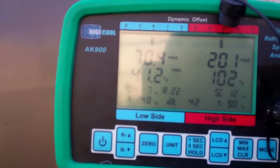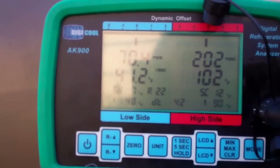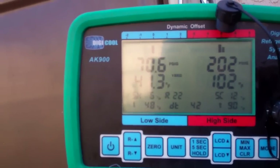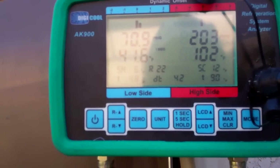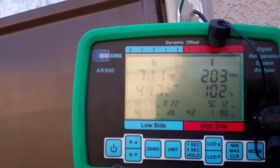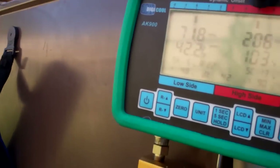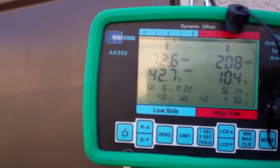Pressure is at 70 now, and our high side is going to top out at 208. Superheat is back at 60 degrees — I'll have to review it. The only thing that changed was our suction pressure. Suction line is at 48 with 60 degrees superheat. Box is at 72, and our air is warmer. 72.6 and 208 on the high side.